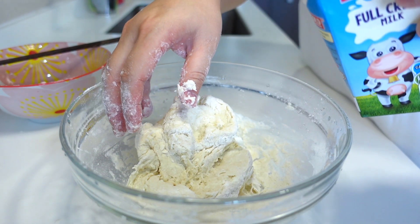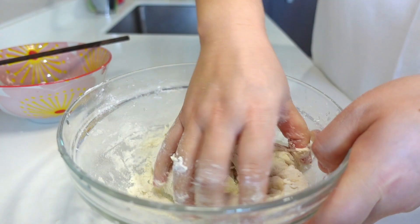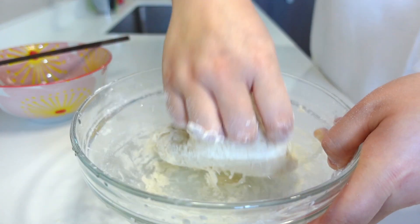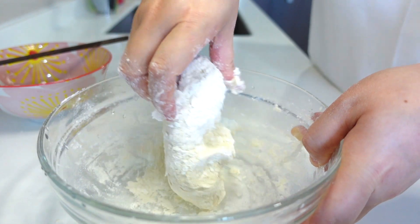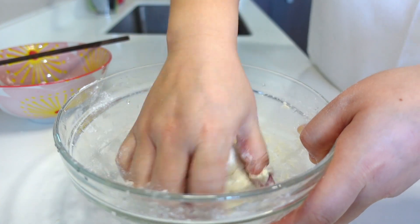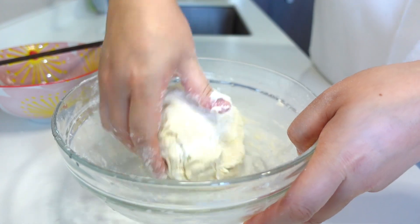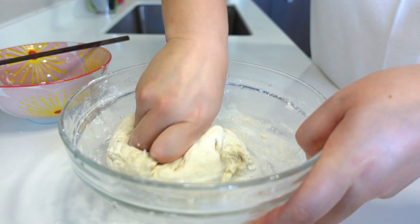It's a little bit dry, so I add a little bit more hot milk. I'm going to mix the dough.